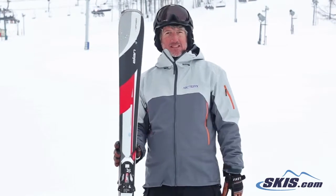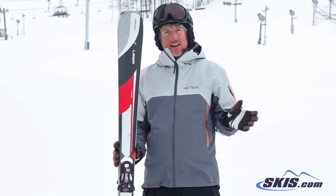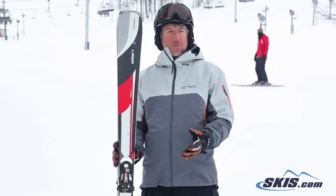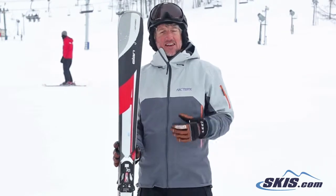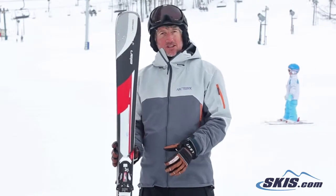It's a $599 system ski that just completely rocks. If you're a beginner to intermediate, it's going to take you to the next level. It holds really well but it's completely forgiving. And even if you're an advanced skier or an advanced intermediate on a tight budget, this would be a great choice.